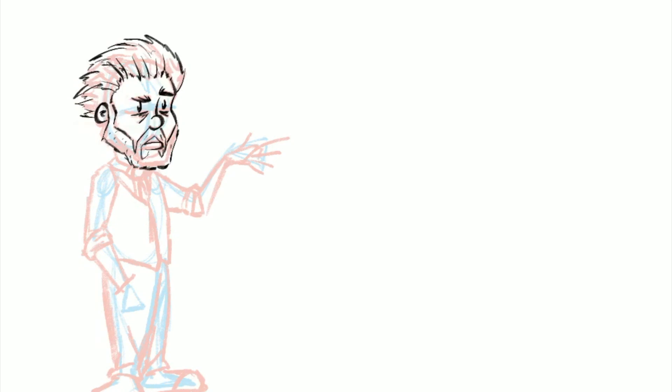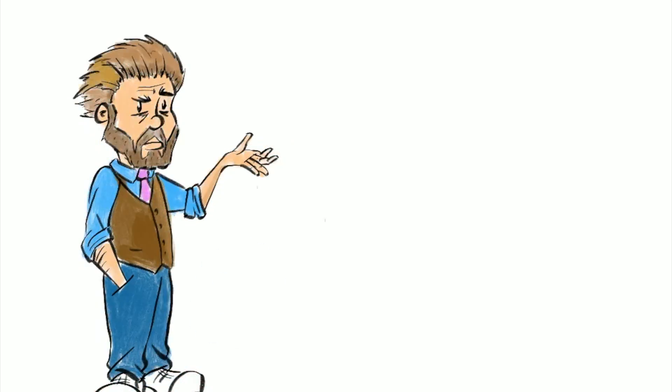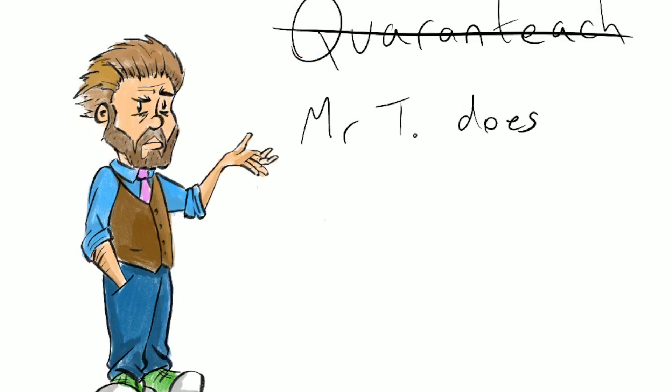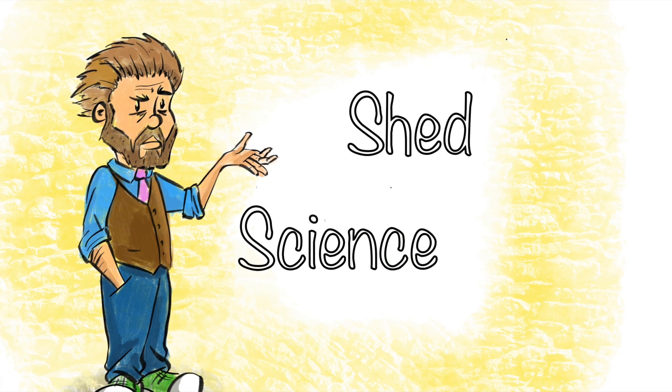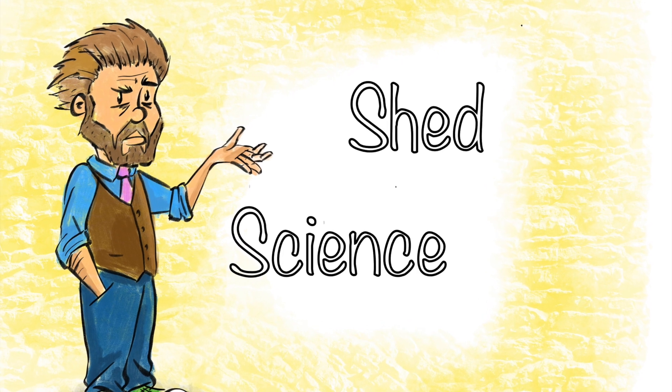Buongiorno! Hello! So, a bit of an odd one because I haven't done this before — I am trying something new. Welcome to... whatever I'm going to call this. I haven't thought of a name yet, so I'm just going to put that in here. Welcome to whatever I've decided to name this series.